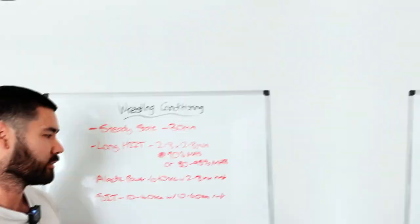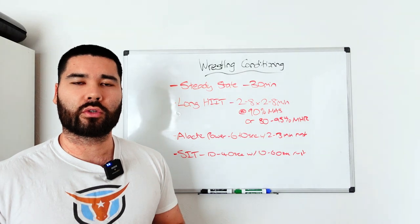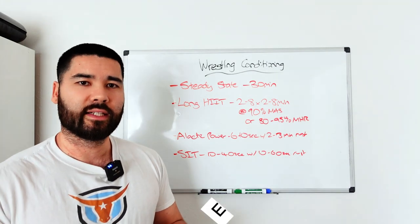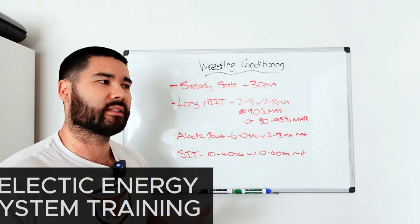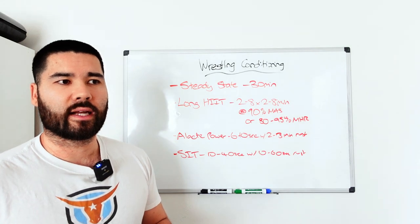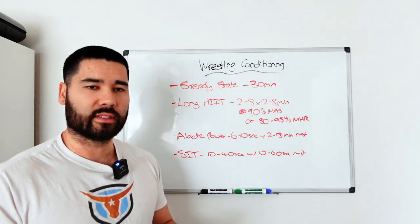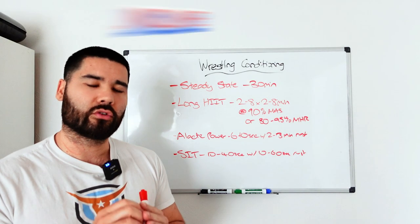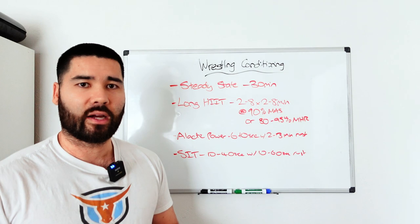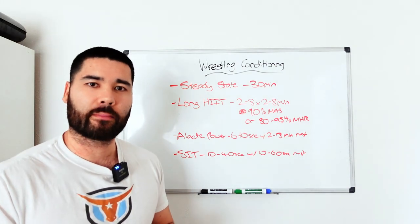A quick note on energy systems: labels like aerobic or a-lactic energy system training are just labels. You can't isolate energy systems — everything works together; you can't do pure aerobic or pure anaerobic training. It's better to think in terms of targeting more central versus more peripheral adaptations based on an intensity spectrum. Intensity is the main driver of the adaptations you'll get; volume dictates how much of that you get. Start with the minimum effective volume and build from there — don't start with 20-plus sets or two-hour runs right away, otherwise you have no room to progress. Hopefully that made your wrestling conditioning a little clearer.